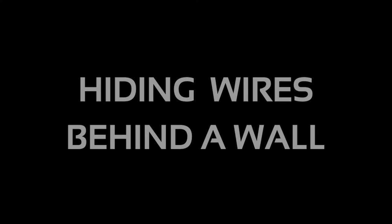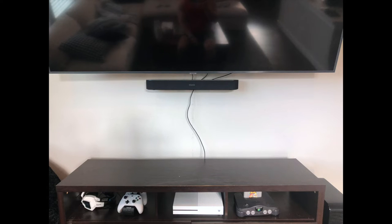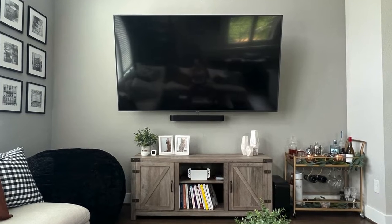Hey guys, welcome back to Builds by Maz. Today I'm going to be showing you a quick and easy way to hide your TV wires behind your wall, giving your living room a sleek and finished appearance. Let's get started.